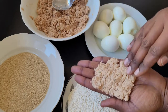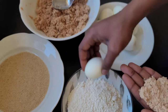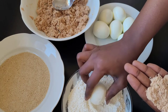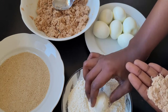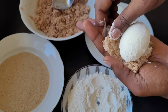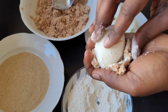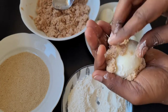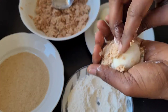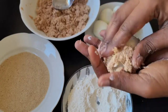Flatten it a little bit with my fingers. I will take the egg and rub it into the flour. Then I'm just going to make sure that the egg is covered with the fish. You have to cover it very well in a way that you can't see the egg, so make sure that you have enough fish in your palm.